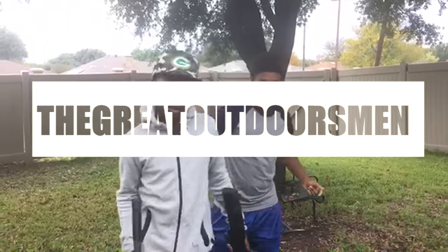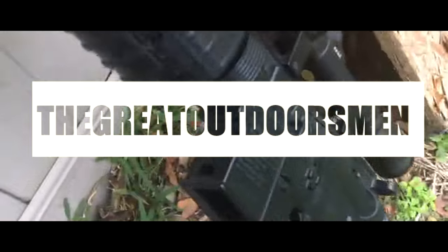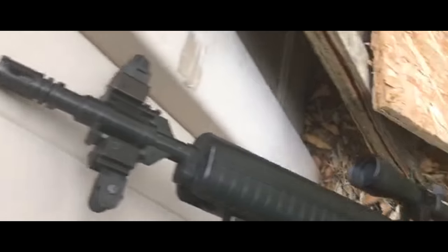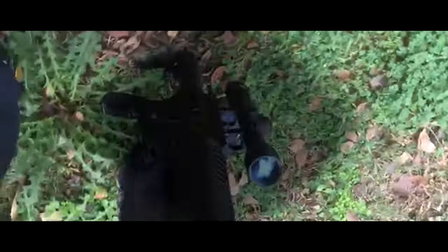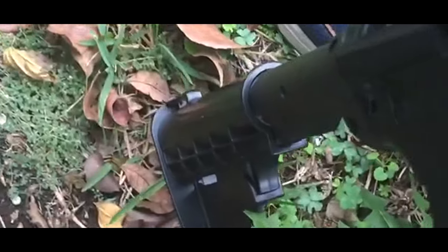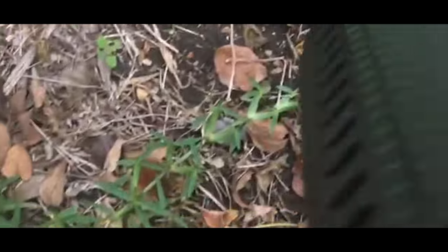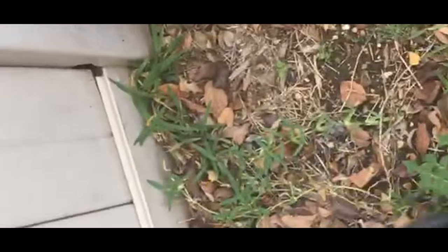Good YouTube, today we're going to be having a comparison between the Crossman Pelican and the Blackout Pelican.